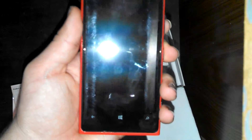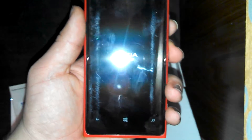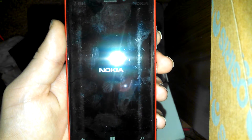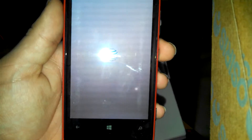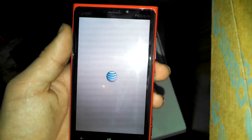Now when you turn this phone on, it'll come up with this screen, and then it'll come up with your carrier screen. The only branding it's got is the Nokia right there and AT&T. On the back, it's got the branding for the lens, which is the Carl Zeiss lens for the camera.